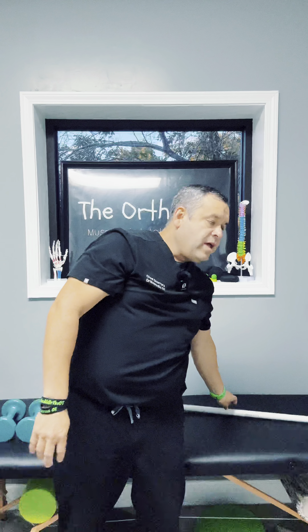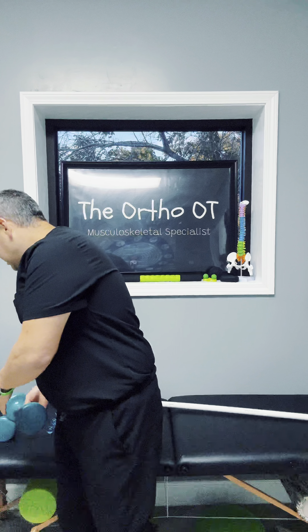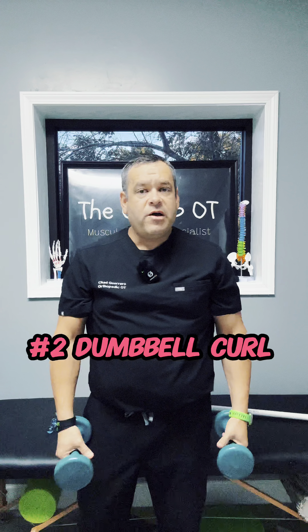The next thing is to load this tissue. We know that tendons respond to tissue loading for healing. I'm going to grab a couple of dumbbells. How heavy do they need to be? Heavy enough where you feel that load and tension, but not so much that you can't control the weight.